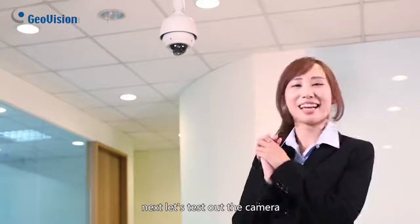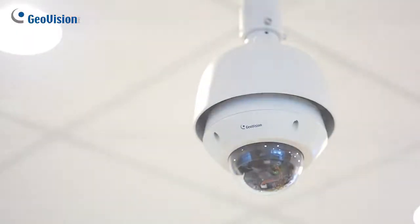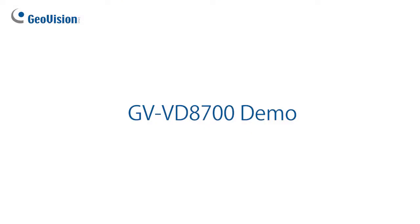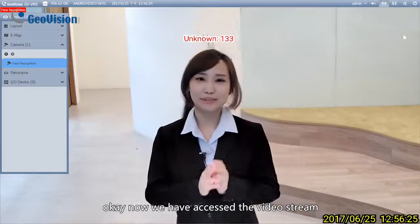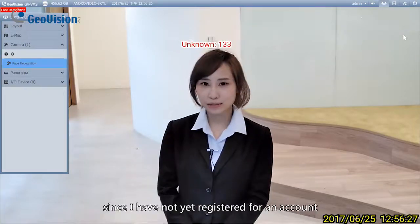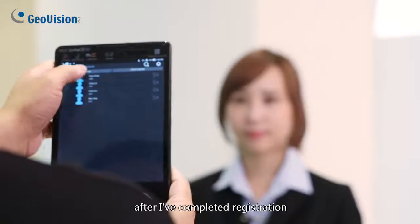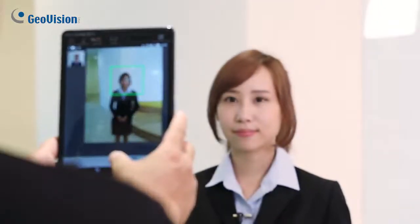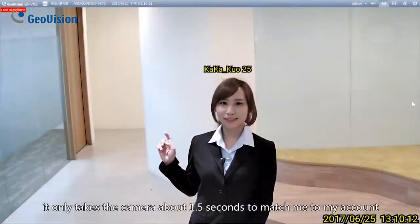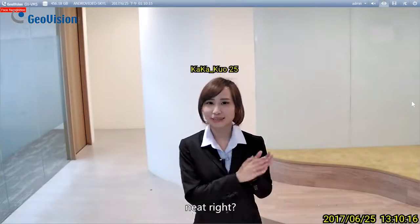Next, let's test out the camera. Now we have accessed the video stream. Since I have not yet registered for an account, the camera is still showing me as unknown. After I've completed registration, it only takes the camera about 1.5 seconds to match me to my account. Neat, right?